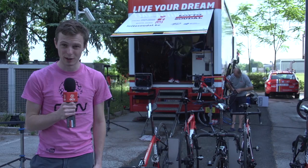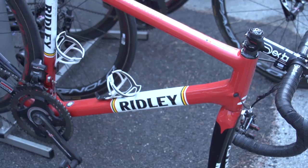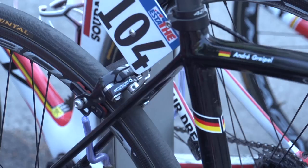Everyone loves a mechanics truck tour, so we're here at the Lotto Soudal team area to see what we can see. But before we even get to the bus, I think Andre Greipel's bike is a new frame or a prototype. It's very different from the Helium SL that you can see other riders using, and also the Noah SL aero frame that's right back there.